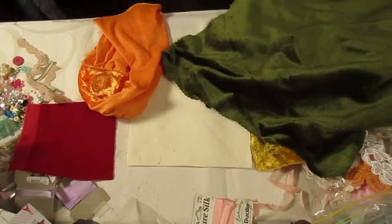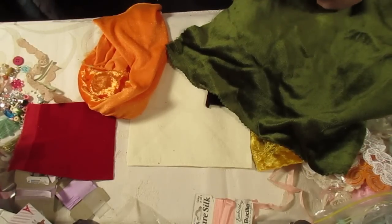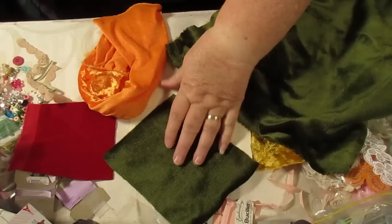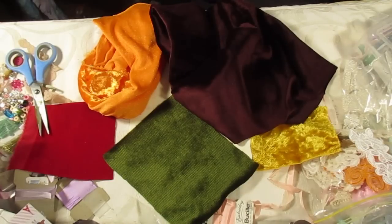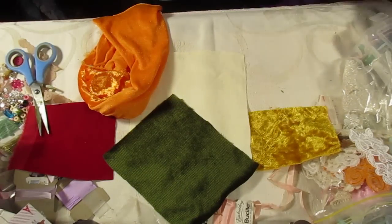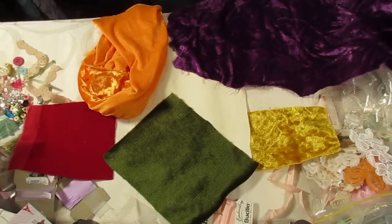I'll just cut a bit off this now — this is from a really old piece of curtain. The curtain wasn't in bad shape, so I kept it. I acquired it many years ago but I hang on to these things. It's nice, isn't it? This is actually a synthetic one. I really like the purple — I'm going to go with the purple. It might be a bit screwed up but I love the color.